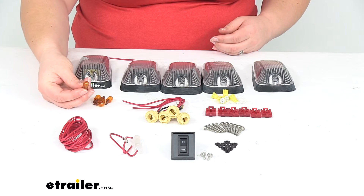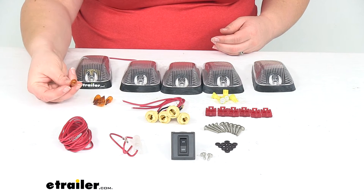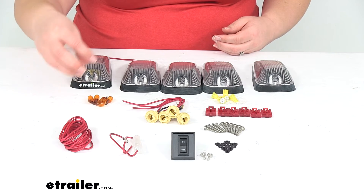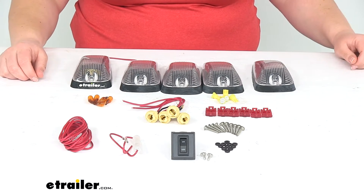They're going to be a T10-194 style bulb with that amber color. So if you have any other accessories that use those bulbs, you've got some extra now.